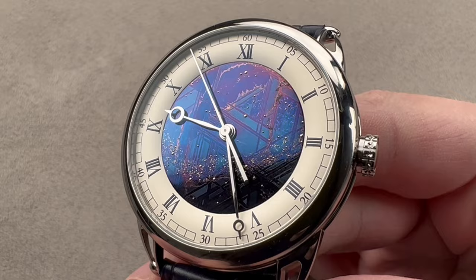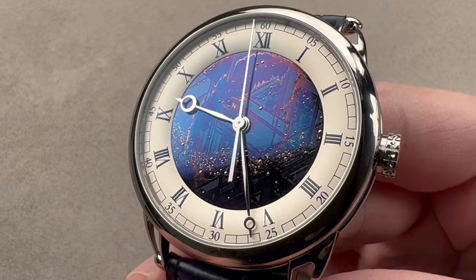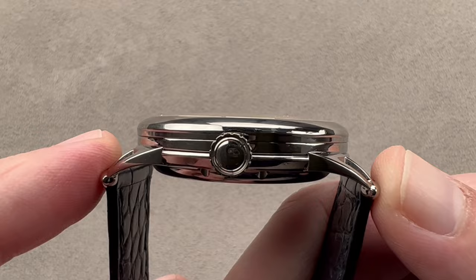Today we are discussing a 2022 launch. This is the successor to the original DB25 Deadbeat Second Tourbillon of 2011. The DB25 Starivarius AeroLite shown is a 42 rather than a 44 millimeter watch — 42 millimeters in diameter and grade 5 titanium. The watch is 12 millimeters thick, 49.7 millimeters lug to lug, with a 22 millimeter spacing between the lugs.